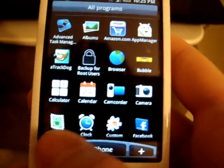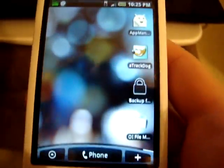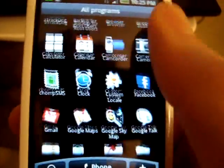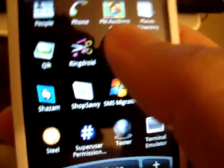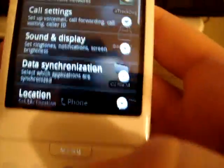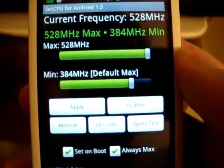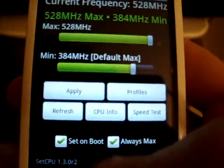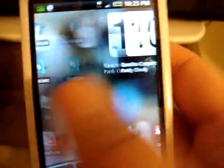A good app to use is, as always, Advanced Task Manager Pro to kill background tasks and stuff that might be sucking up memory. Another one that's also really good on this ROM is SetCPU — I like it a little bit better than the overclock widget. I just put it on 'always max' and 'set on boot' so my frequency is always set to the highest. That'll eliminate a lot of lag when going back to the home screen and doing the swipees.